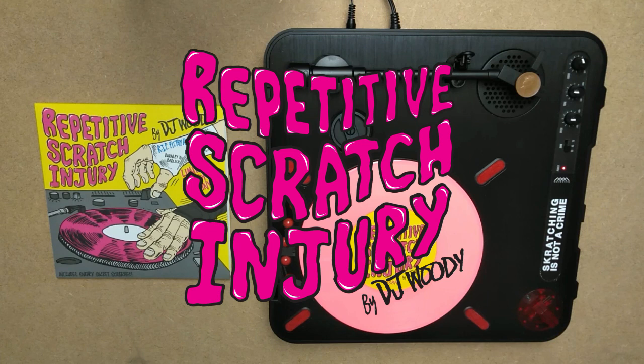What's up, this is Woody. I'm going to give you a run through of my new 7 inch repetitive scratch injury.